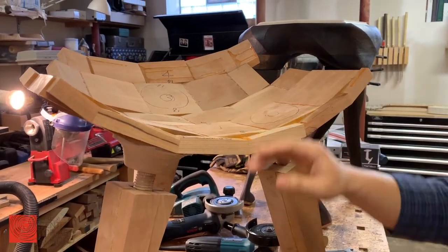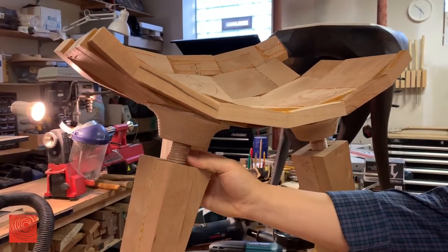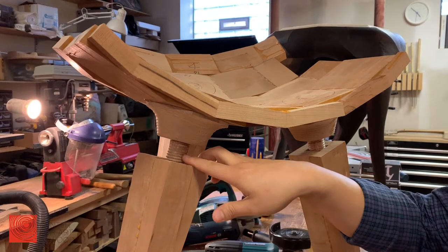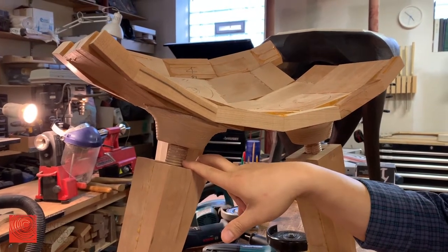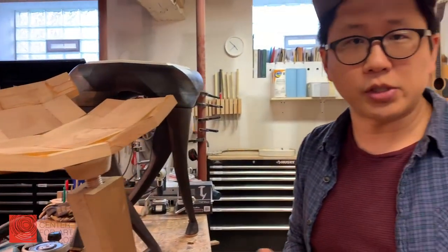This one I've been working on the legs so that they can come on and off using wood threads. That can be helpful to reduce shipping fees or storage issues.